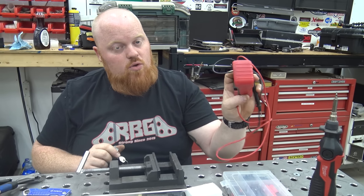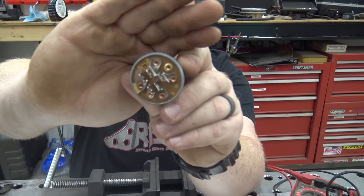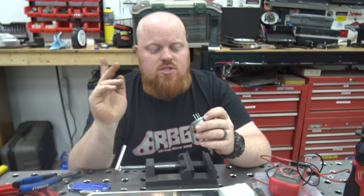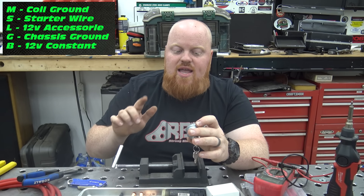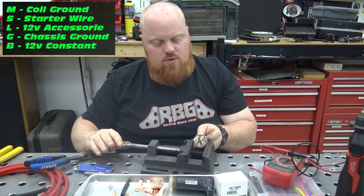We also have our multimeter, and you're probably not going to need one of these because I'm going to tell you the pin-out. If you notice, this key switch has letters beside each terminal — M, S, L, G, and B. I'm going to go ahead and pin this out, and on screen beside my head you can see what each letter means. I'm going to clamp it in the vice because it's going to be a little easier.